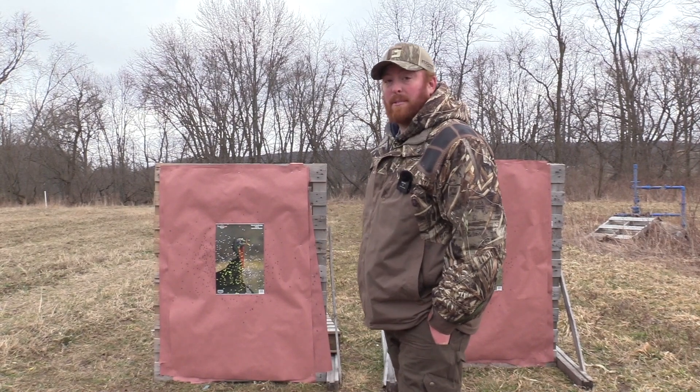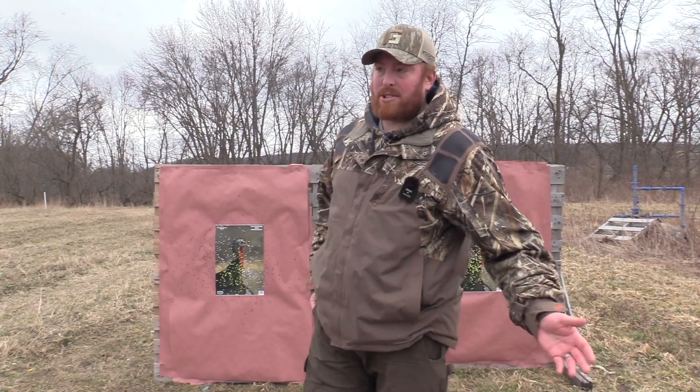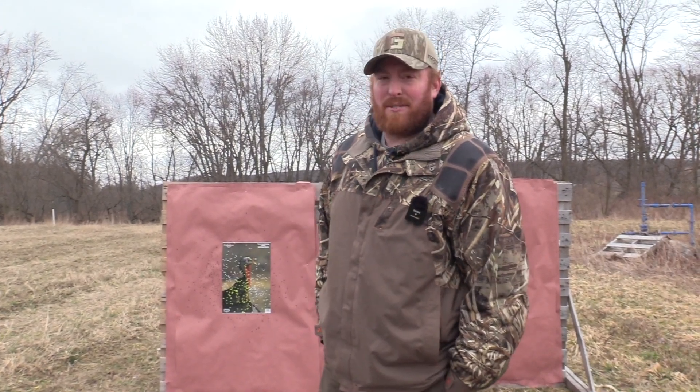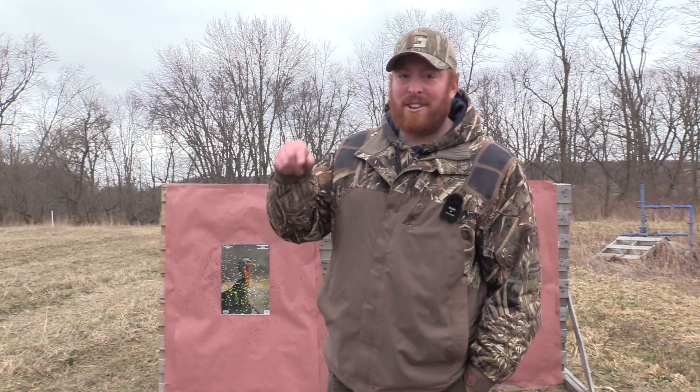We're shooting that Raptor out of more setups, and both of these loads are obviously going to be out of a lot more setups. But for now, it's Chris Johnson, Blue Collar Outdoors. If you haven't yet, like and subscribe, share these videos. I'm trying to get to 15K so we can give away a ShotKam Gen 4. And don't forget about the store, which is literally right below every video. Until then, we'll see you in the next one.